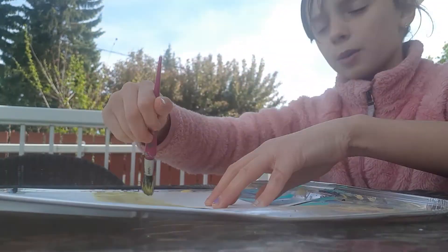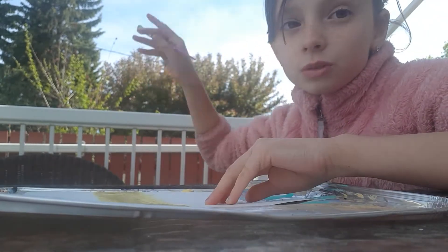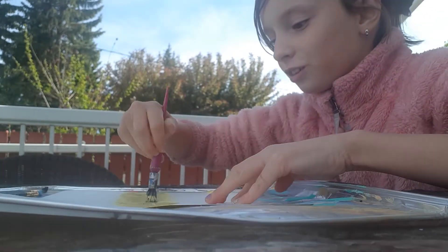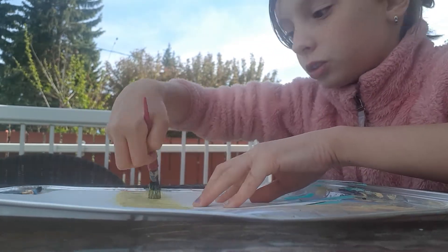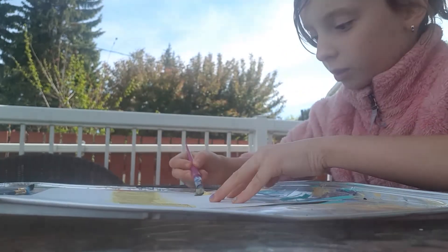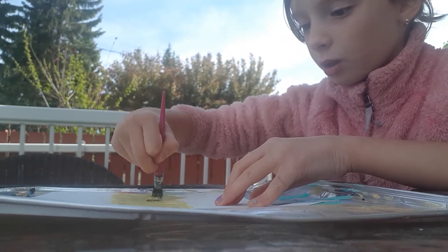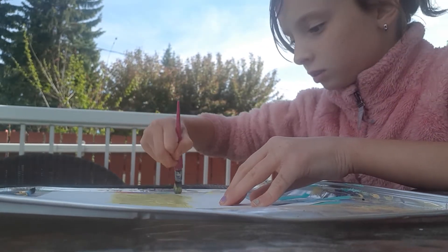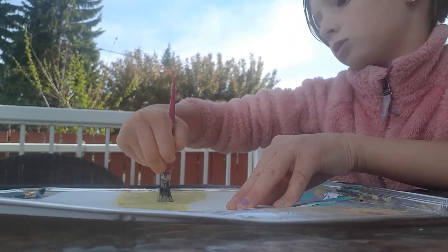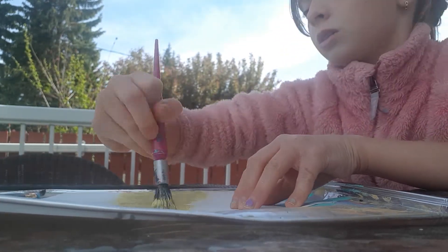I might be doing a part two because this will probably have to dry. If it were drying more quickly I wouldn't need to, but it's not, so I might do a part two. With this yellow I'm going to go a little lower, and then even lower. I'm taking the rest of the yellow and I'll also be filling this painting with orange.